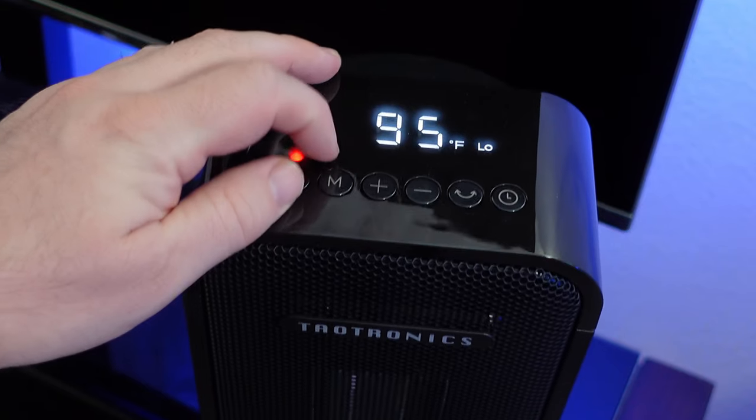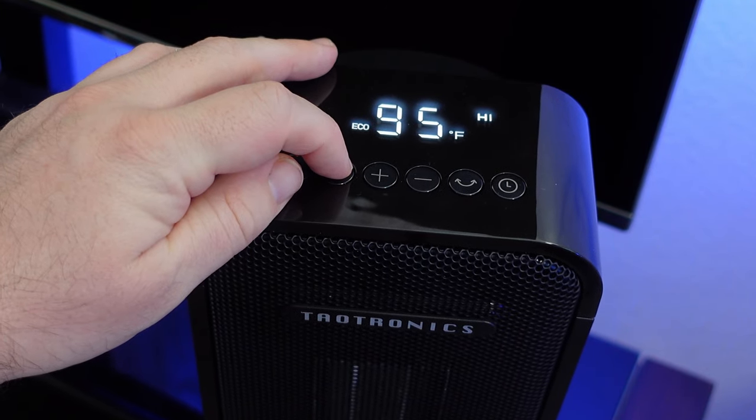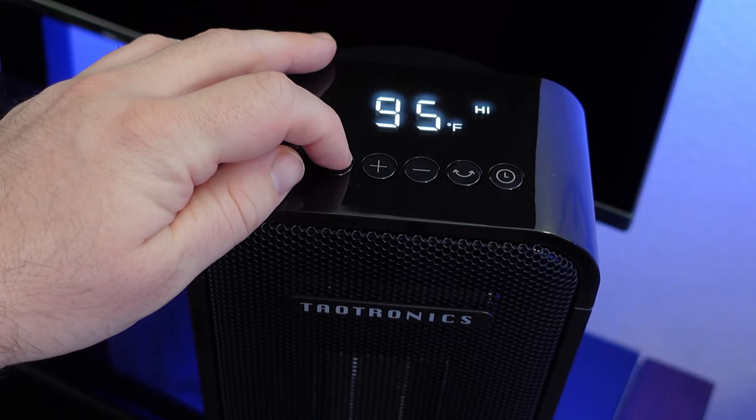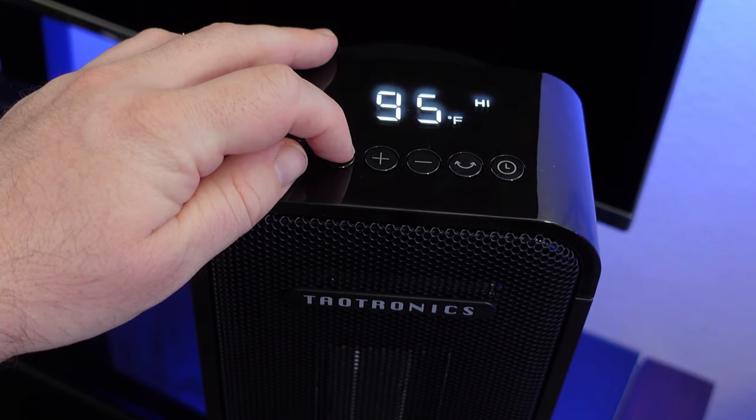Your different modes include a low mode, high mode, and eco mode — where it will automatically shut off when it hits specific temperatures.